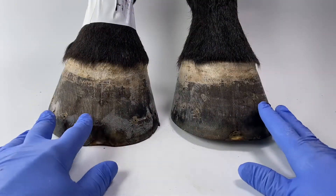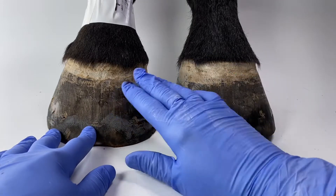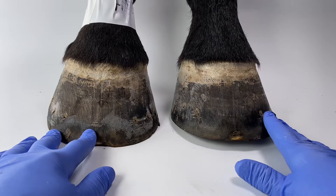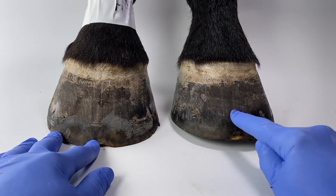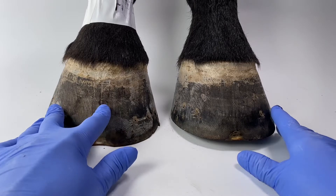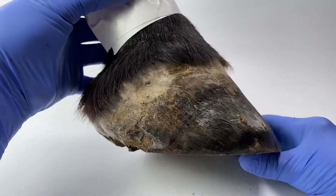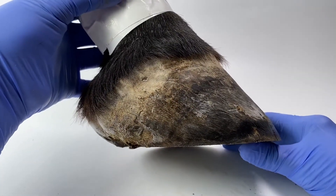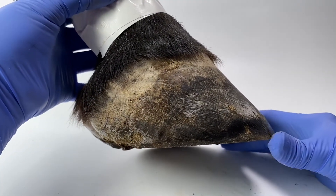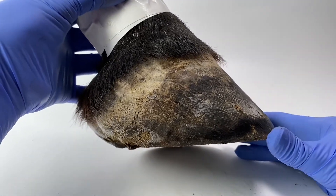So here are both of the feet from Mr M - the two front feet. This is the right and this is the left. This is the one that I did the first video on, to try and describe what I could see, and this is the one I haven't looked at yet. So let's have a quick look at this one and then we can look at both of them together. This foot shows very similar characteristics to the other foot, although I think this one is a little bit more run forward than the other one, which was a bit more upright.